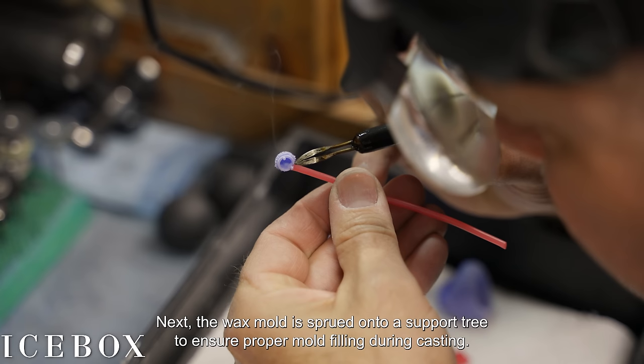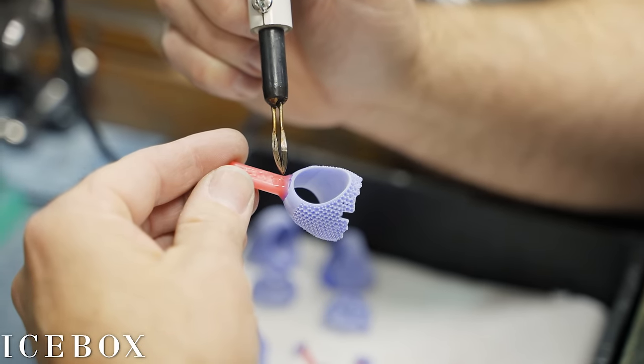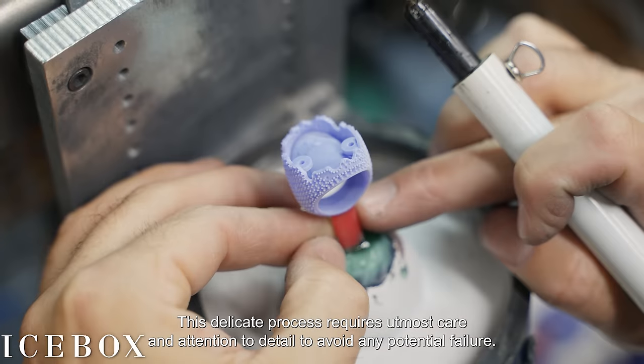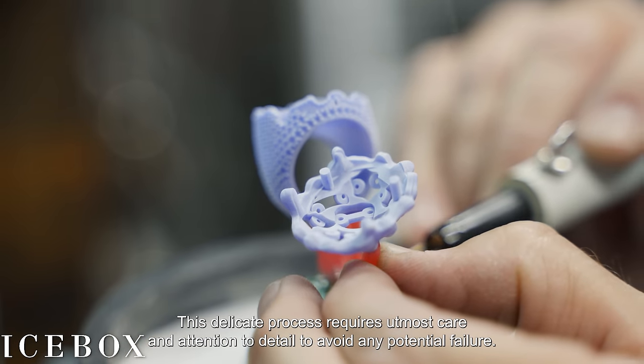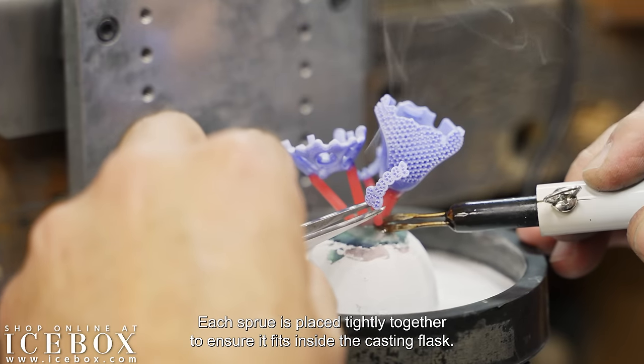Next, the wax mold is sprued onto a support tree to ensure proper mold filling during casting. This delicate process requires utmost care and attention to detail to avoid any potential failure. Each sprue is placed tightly together to ensure it fits inside the casting flask.